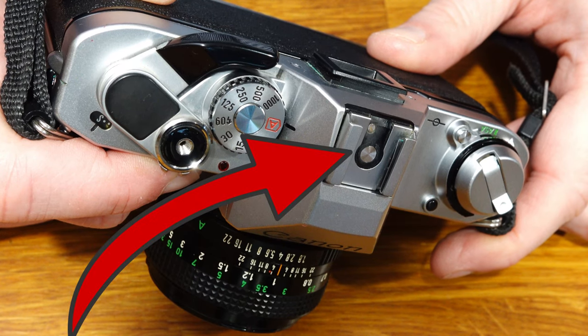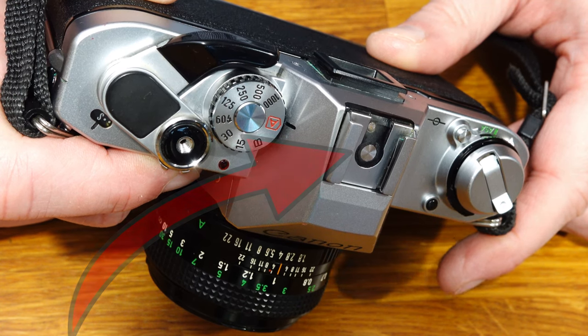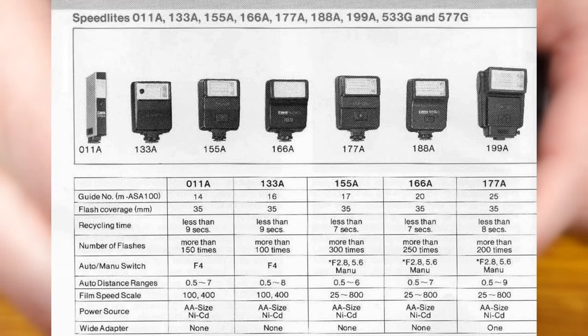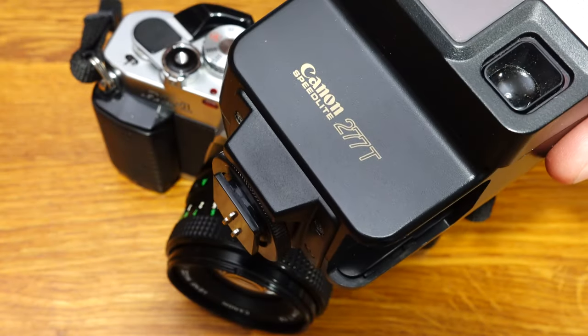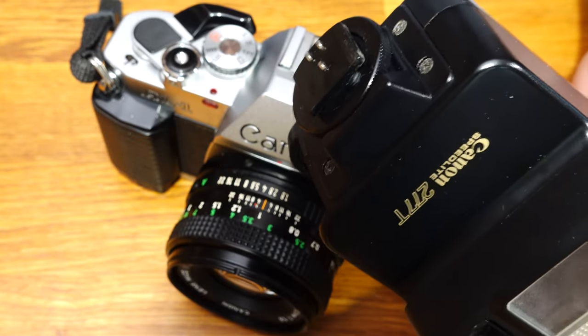The hot shoe accepts flashes from a wide range of manufacturers. The camera does not offer modern TTL auto flash, but Canon Speedlight flash units offer a convenient alternative. Set the pre-selected program aperture on the Speedlight on the lens. When the flash is sufficiently charged, the ready lamp will illuminate and the camera will automatically set the sync speed to 1/60s.